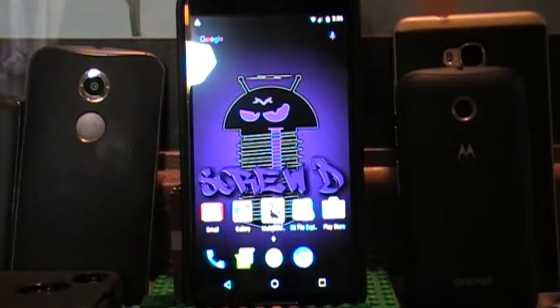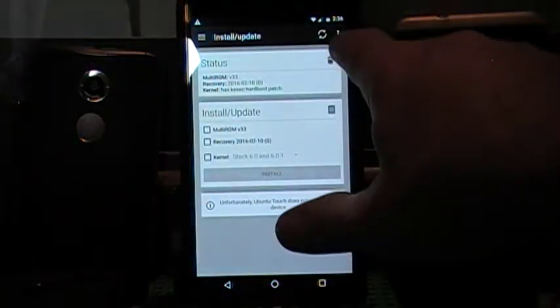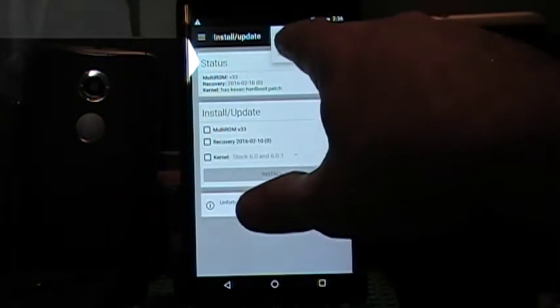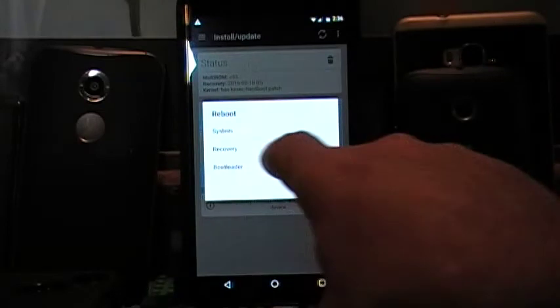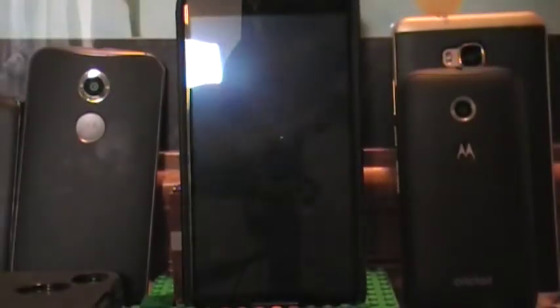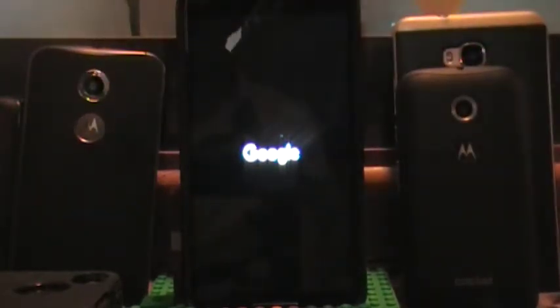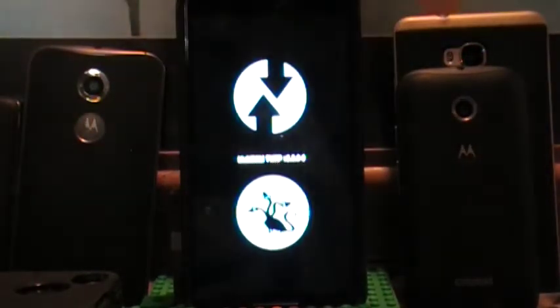It's fairly simple to do. If you followed my instructions on how to install multi-ROM, what you want to do is go into recovery. So we want to reboot to recovery. Remember, multi-ROM is just a TWRP recovery that has been modified quite a bit.